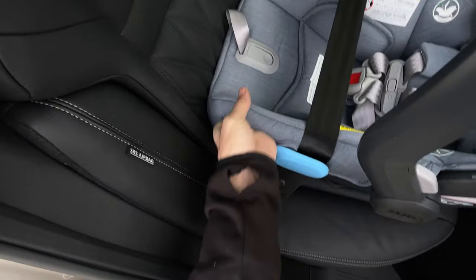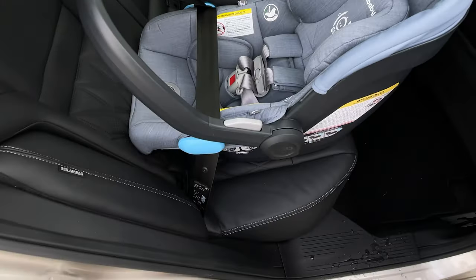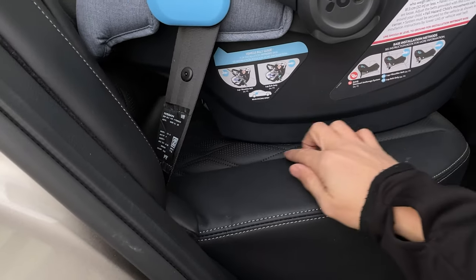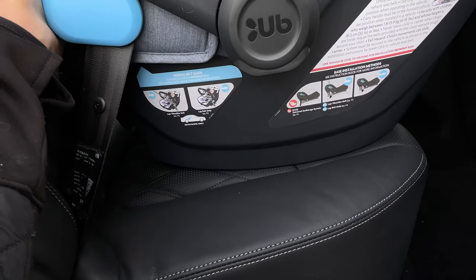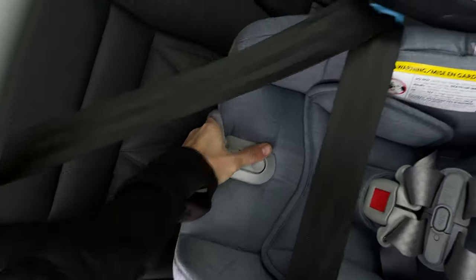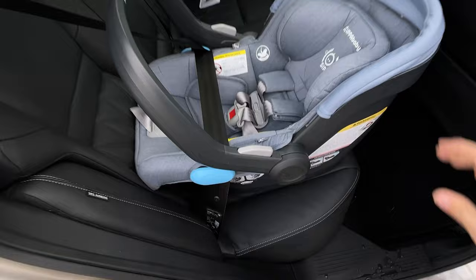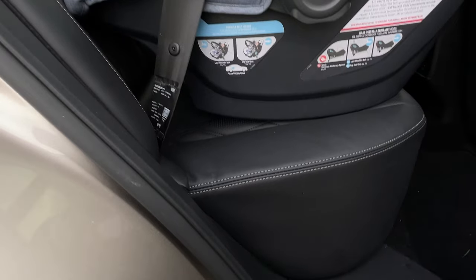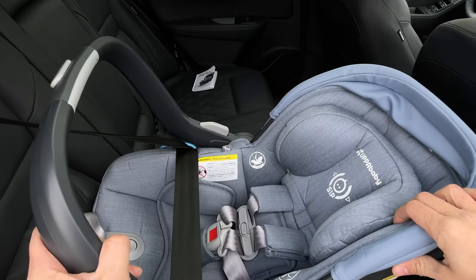That barely moves, which looks pretty good. I put the seat in the driving position. There's a red level line that needs to be level — right now it doesn't look level, so I think I need to put some padding underneath, or I can push this seat up against the back of the front seat for more angle. That looks pretty level. Again, don't trust me on any of this — I'm just trying it out and going by the instructions.